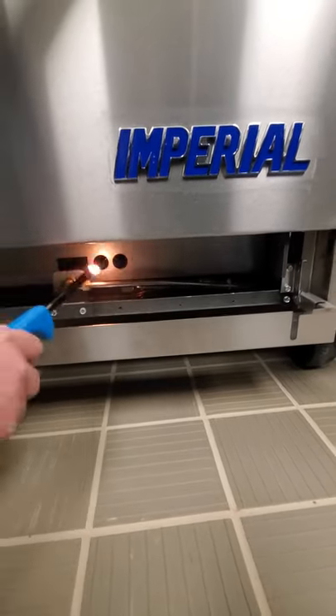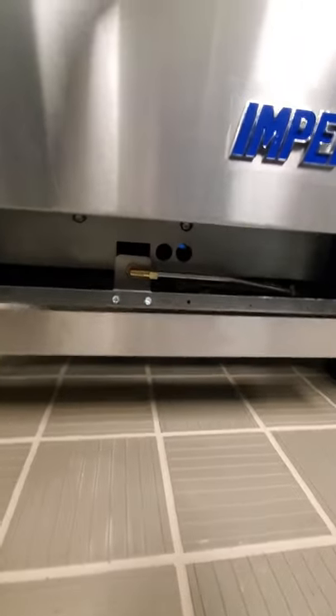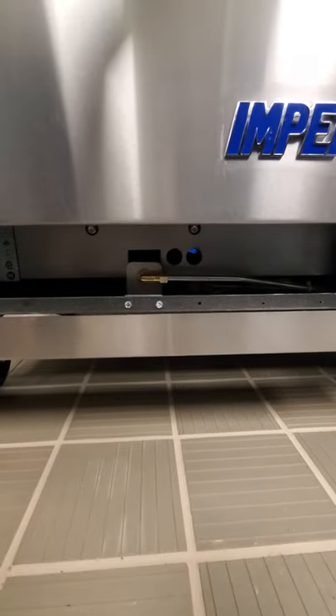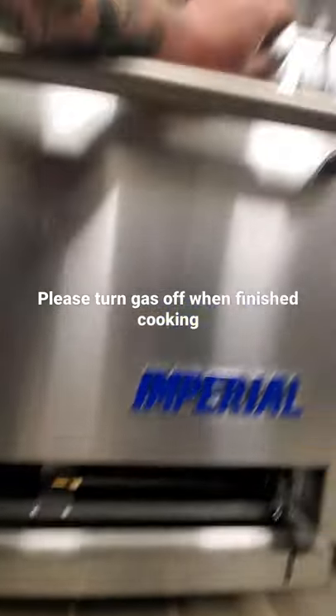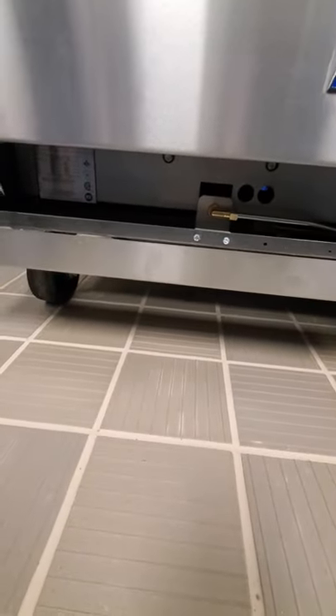It might take you a couple of tries, but you can see that that pilot's lit back in there now. You need to hold this pilot button down for 30 seconds and make sure that that flame stays lit. Then you can release the pilot button and turn it to whatever temperature you want. That's how you light this stovetop.